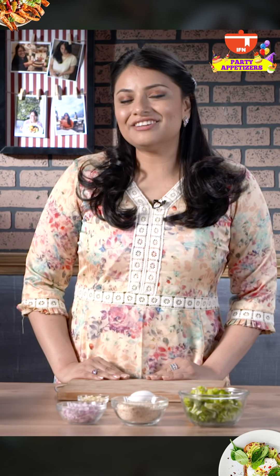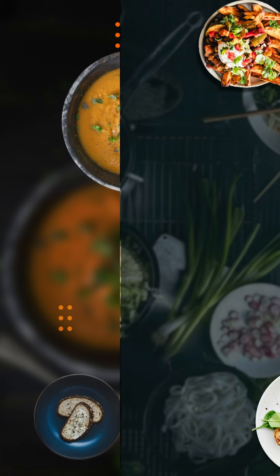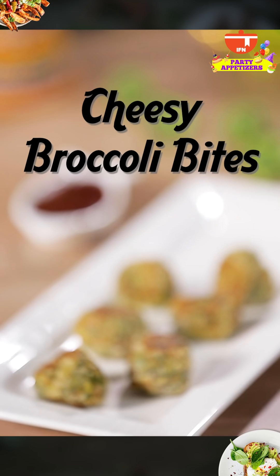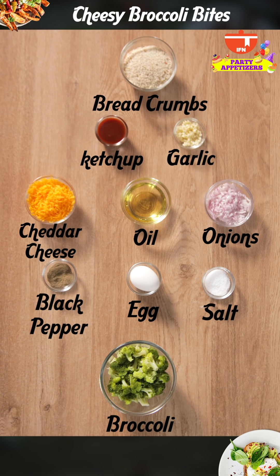Hi, I'm Kamini Patel on India Food Network. Don't forget to click the bell icon for notifications for our new videos. We're doing party appetizers and today's recipe is cheesy broccoli bites. Take a screenshot of the ingredients to make the recipe at home.